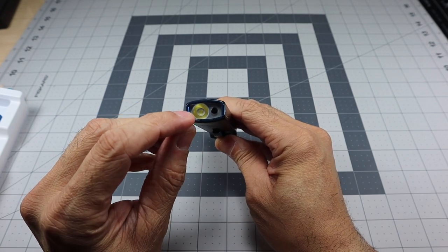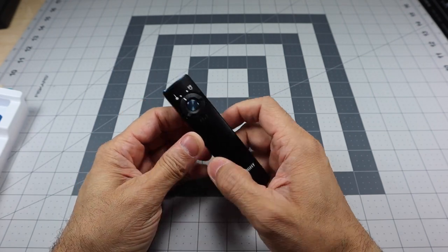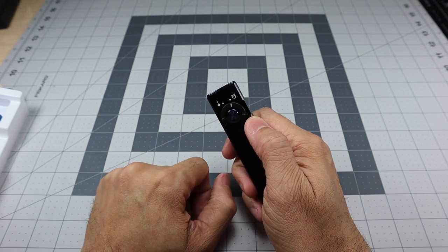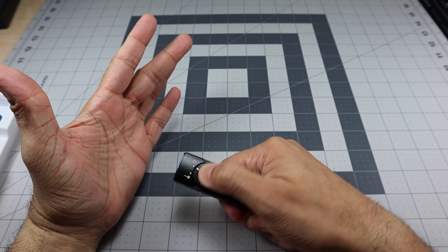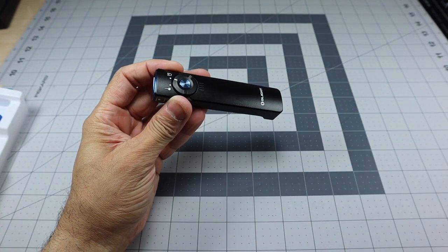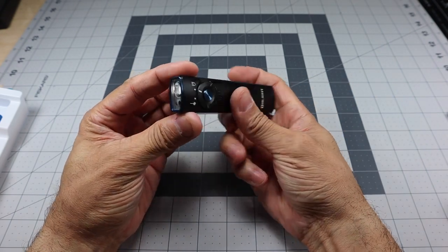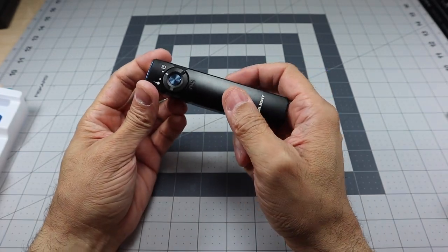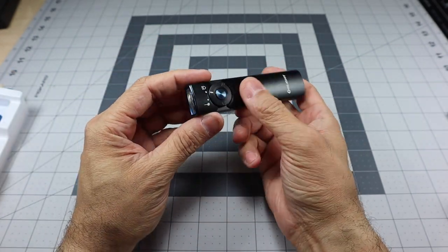In the front you have two emitters — one is your flashlight LED and the other is the output for the laser, because this does have a laser built in. Switching it to flashlight mode: press and hold for a moment and the light comes on. This is Moonlight mode at one lumen, which is good for eight days of runtime.